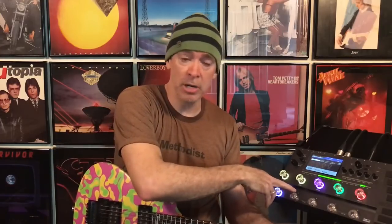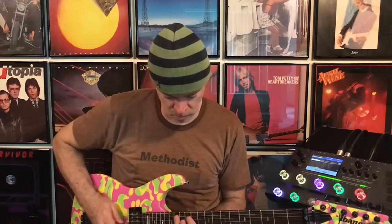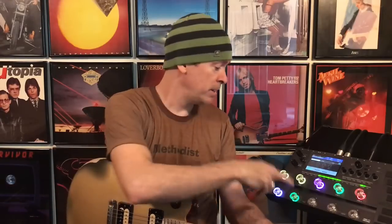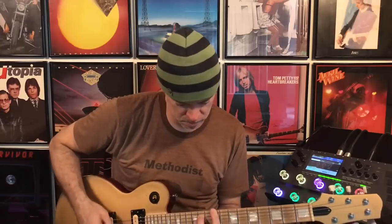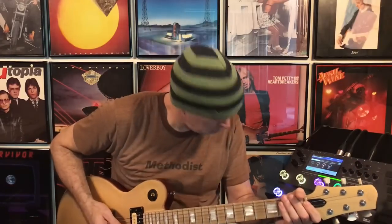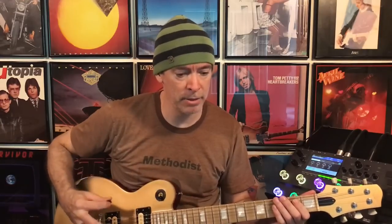Now let's do the opposite, shall we? All right, to get the sound of the Sabre on the JTV-59, we've got to start with this one. Like before, hit the target button and jam. Now hitting the source button, play the JTV-59. I'm going to play a little bit of this, mainly the bottom notes, because they're the things that change the most, I believe — the bottom end and the low mids.